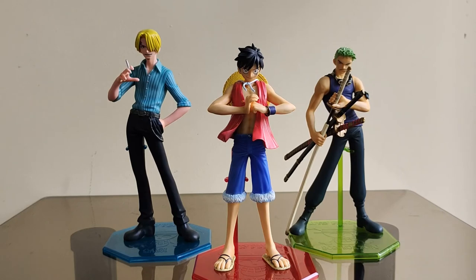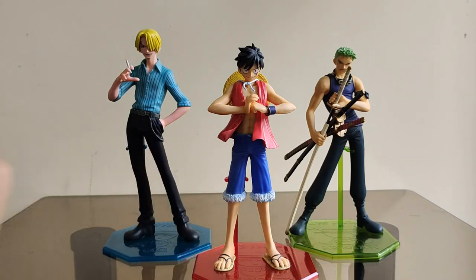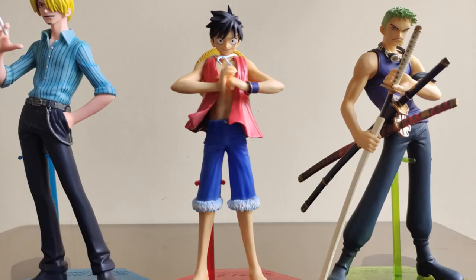Mint na nakuha yung figure — masarap sa feeling na naamoy ko yung factory smell nila, kasi mint pa sila. So yun lang mga katotay. Kung nagwi-wirduhan kayo i-comment nyo, pag-usapan natin yung mga katanungan nyo sa kanila. That is all for this video, thank you all for watching — trickorita is out, peace!